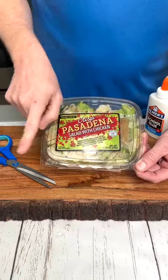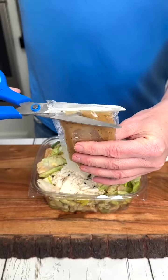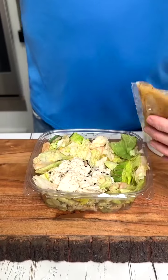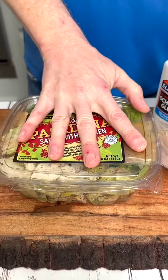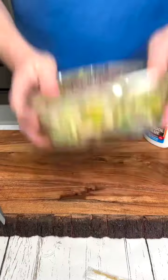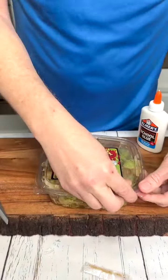Getting all the salad dressing out of your salad dressing package has never been easier. Remove the end of your salad dressing package, place over the edge of the salad bowl, replace the lid, and just give it a pull. Don't forget to shake to evenly disperse the salad dressing. Enjoy your lunch.